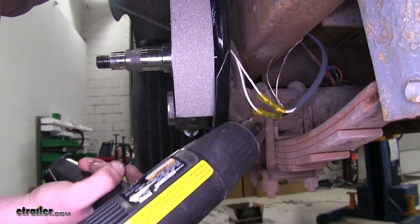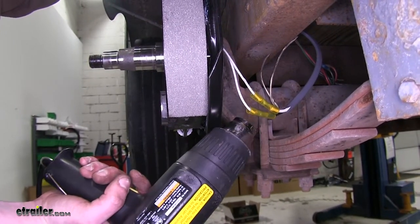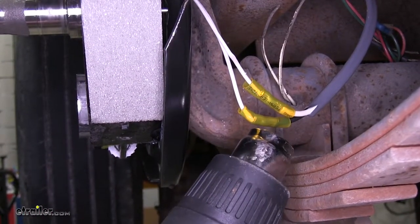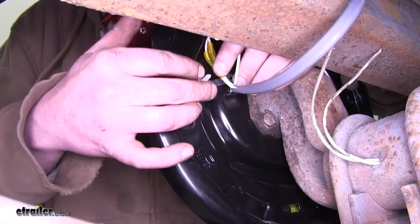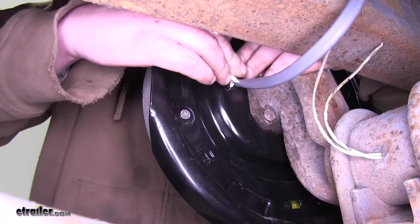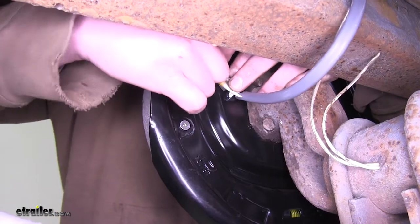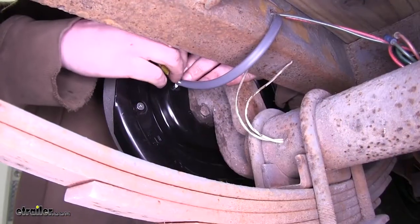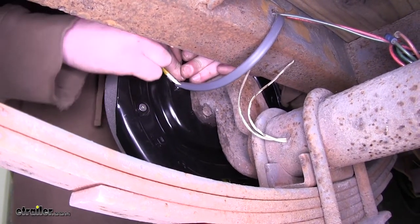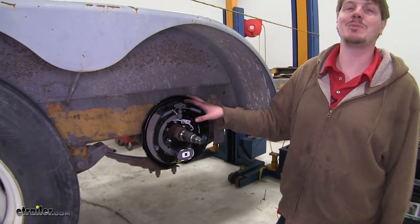We'll now use our heat gun to shrink down our butt connectors, so it'll seal our wires and protect them from any moisture or corrosion. After your wires are all heat shrunk down, we'll use the tab on the back to secure it to our brake drum and take up any of that slack, always leaving a little bit in case you need to make a future wiring repair. It simply folds over and pushes into the back button. Now repeat the same process on the other side, and on any other axles you're doing as well.